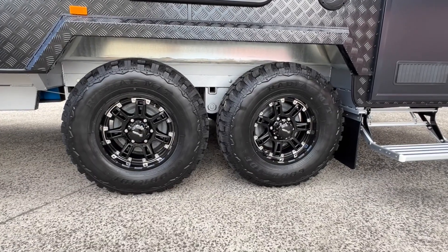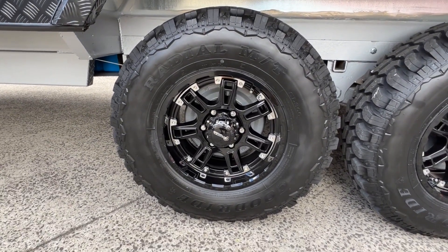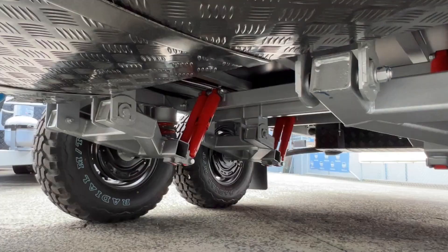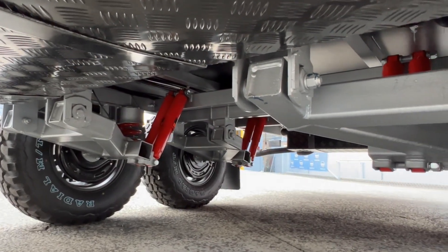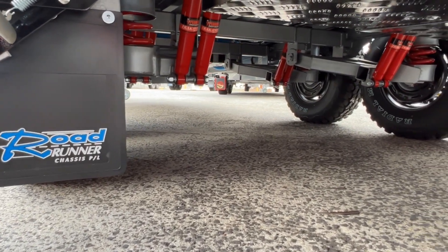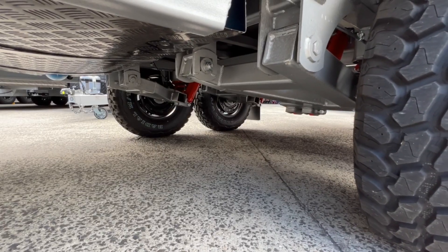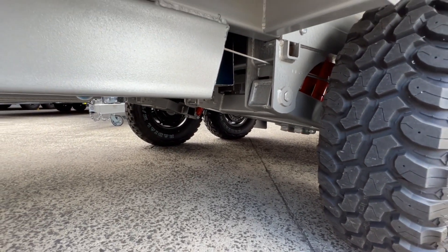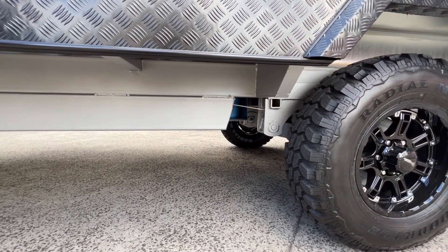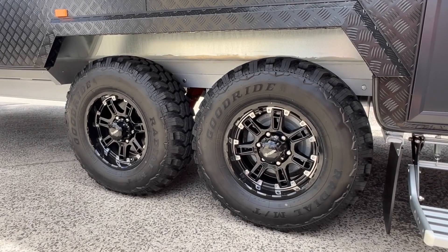The wheels and tyres are supplied by Primal Wheels. We currently have 16-inch Maverick gloss black wheels fitted to this van with a radial mud terrain tyre — that's a 265. The chassis is supplied by Roadrunner Chassis, and this is their Oztracker full off-road independent suspension which features a dual shock, heavy duty coil, and control arm per wheel. The Roadrunner Chassis has a 6-inch A-frame and a 6-inch chassis, running the A-frame all the way to the front axle of the caravan. Also fitted to the caravan are four 12-inch brakes.